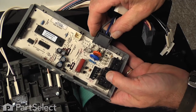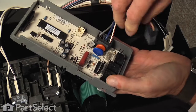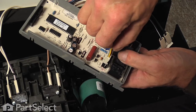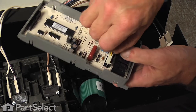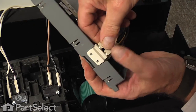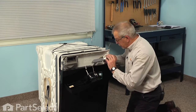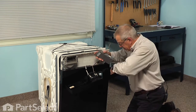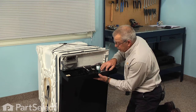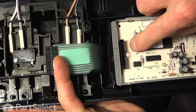Next we'll take our new board, reconnect the wire harnesses — just make sure that they're fully inserted onto the board — reconnect the thermal fuse and make sure it locks in on the side. Then we're going to engage the two tabs on the end of the control board housing underneath the two tabs on the control panel, and then just pivot the board down into position and press it in until the two tabs in the center portion lock in.